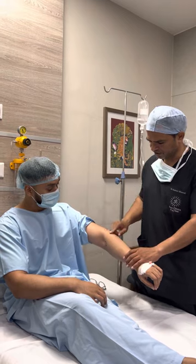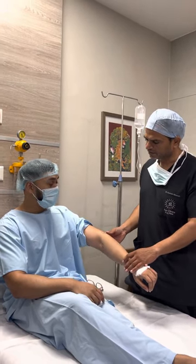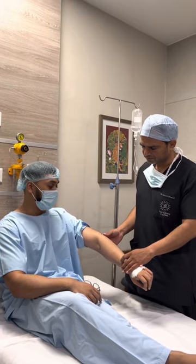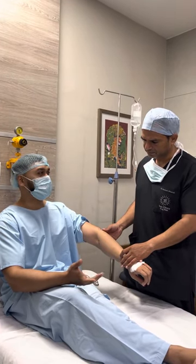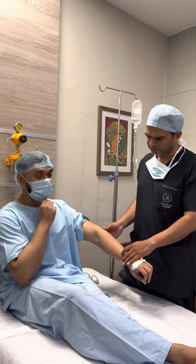Doctor: When you noticed these swellings, what did you do? Did you visit the NHS? Patient: Yes, initially I visited my GP and he said it's harmless, you don't need to worry — it's just a cosmetic thing. We don't really remove it on the NHS, but you can do it privately.